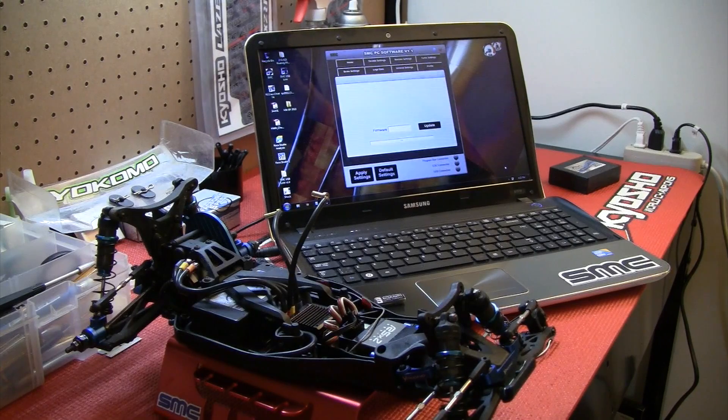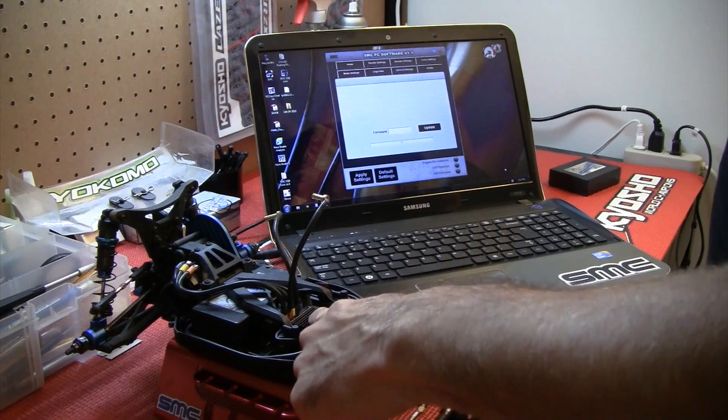Hi, this is Phil from SMC Racing. I'm going to show you how to reprogram the firmware in your RF120 ESC.